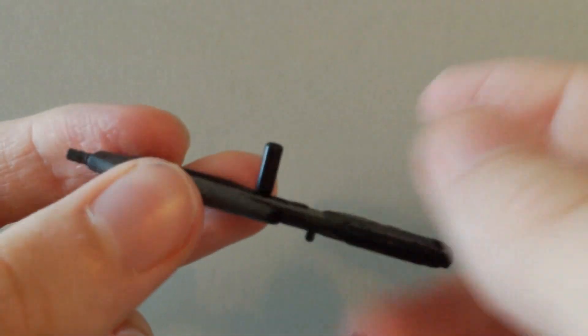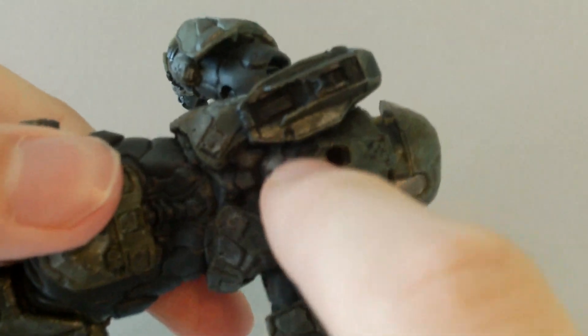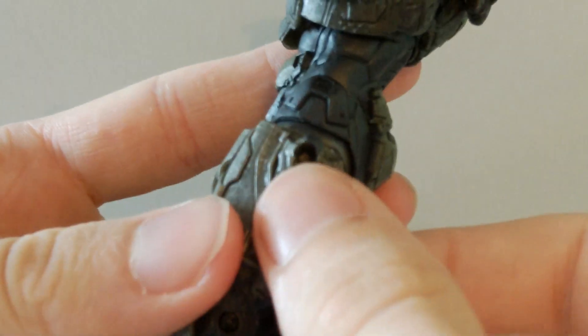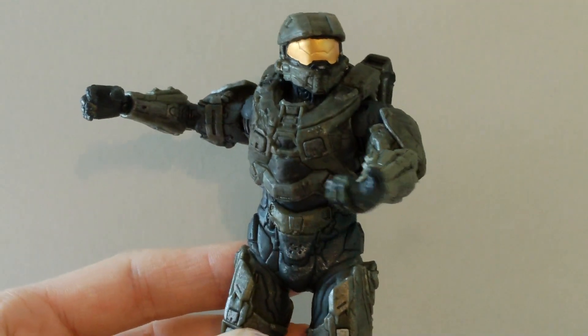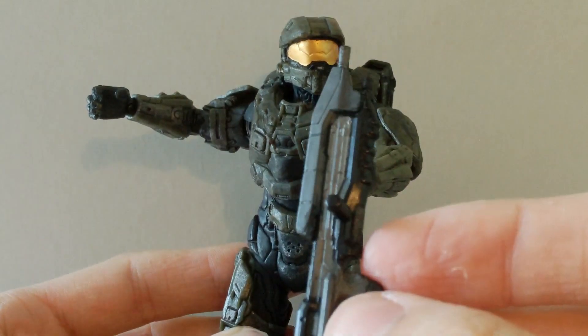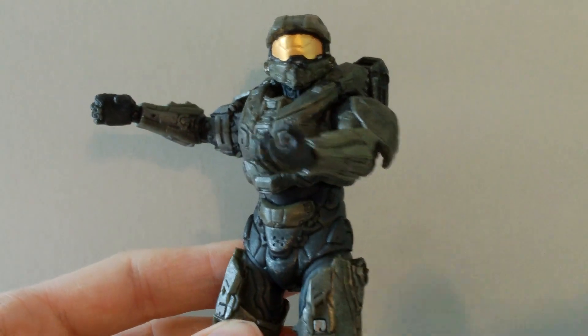He does include a peg, and the peg goes into a peg hole on his back. He also has a peg on his left and right thigh, which is pretty standard for Halo figures. The Assault Rifle is the only accessory he comes with — you do not get a grenade or anything else.